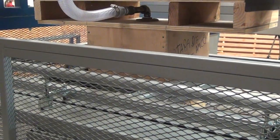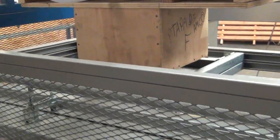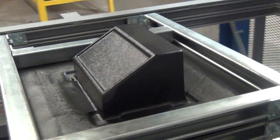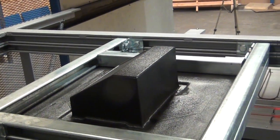We can see the pre-blow in action and the tool moving into position after the pre-blow has activated, and then vacuuming down over the mold. You can see our finished product here, currently cooling.